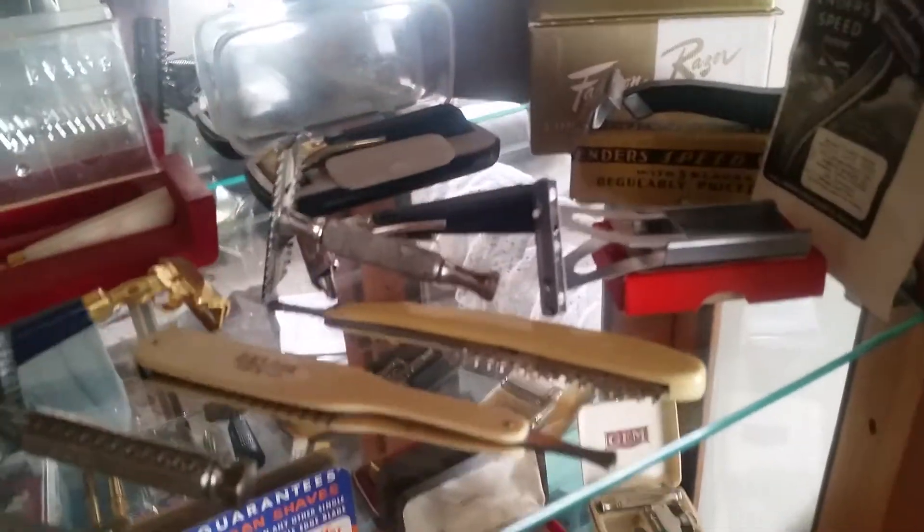Up here I've got my Schick injectors and some different lines. I've got a Travelong, which is kind of a different looking razor.